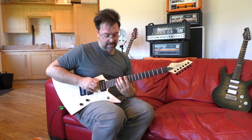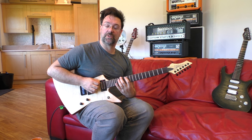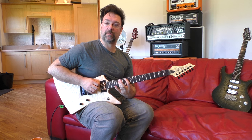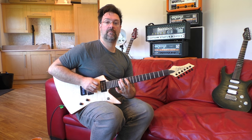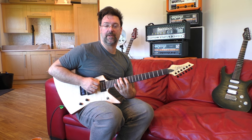I pick down on that 14th fret with my swearing finger. My first finger's on the 12th fret — I'm going to hammer down and pull off the 15th fret with my third finger. So back up and then back down and hammer.